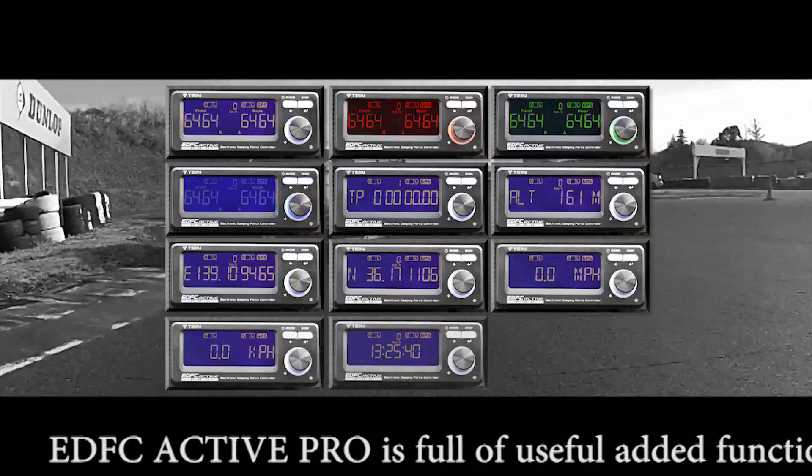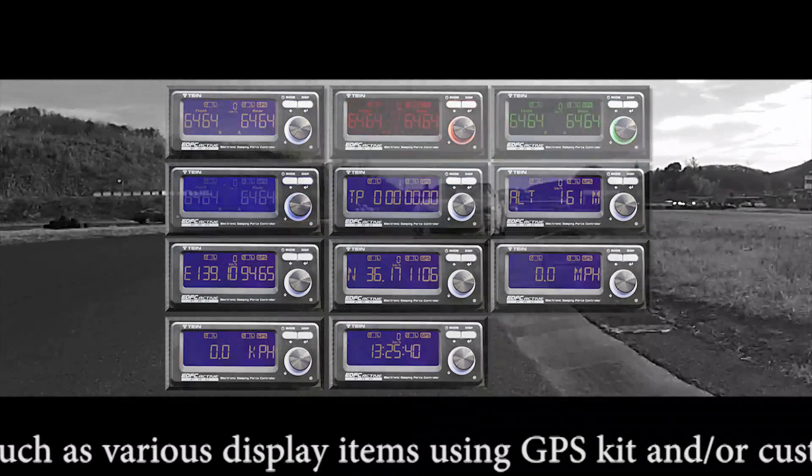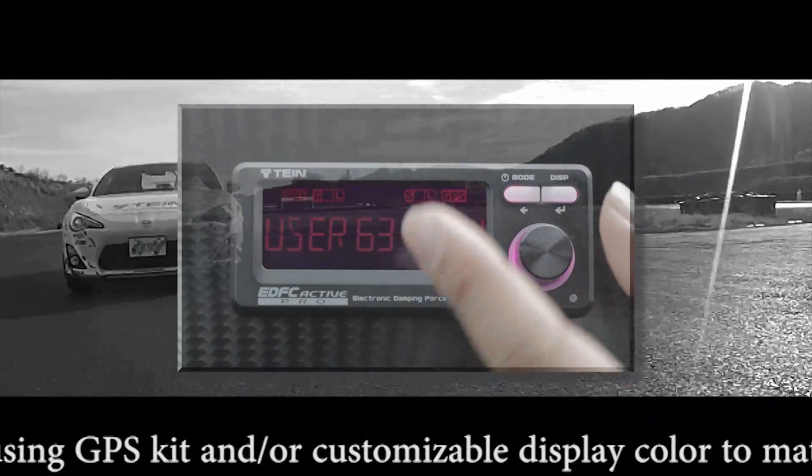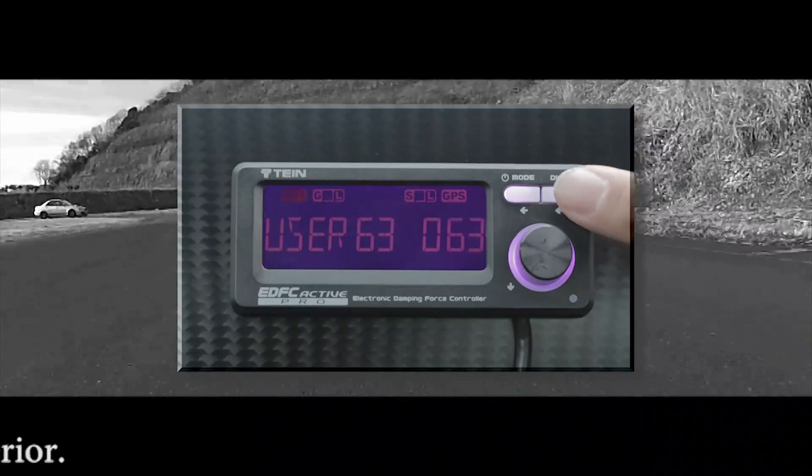EDFC Active Pro is full of useful added functions, such as various display items using the GPS kit or a customizable display color to match the vehicle's interior.